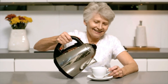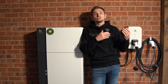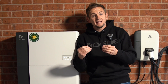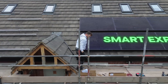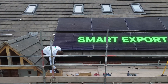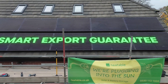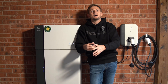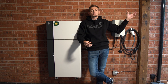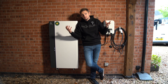As our homes become more electrified and demand increases, having that instantaneous additional power stops you from needing energy from the grid. It can also pay off when it comes to export. When you have a solar or battery system you'll be enrolled in something called the Smart Export Guarantee. Because you've got such a powerful AC coupled system, when the grid is paying a high rate you can dump all your power into the grid from both the battery and the solar, earning more from your system.